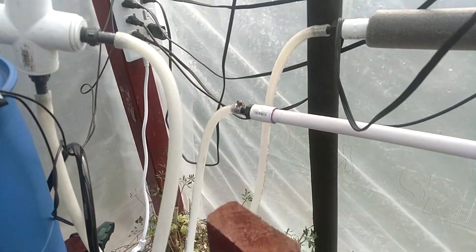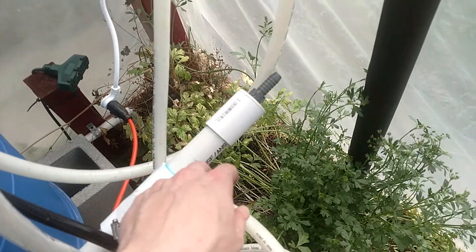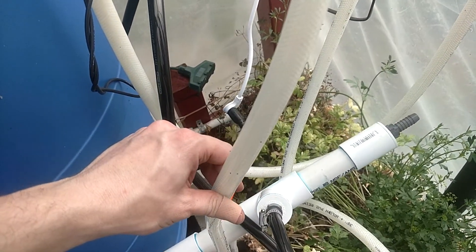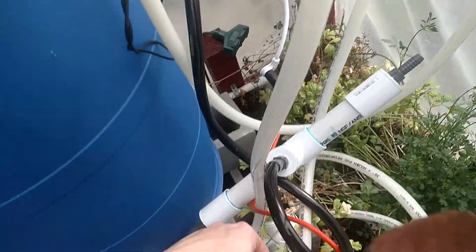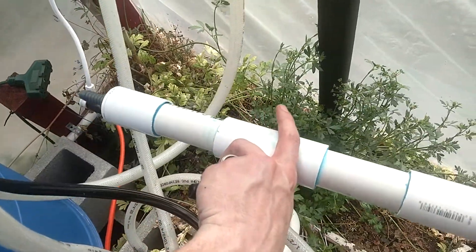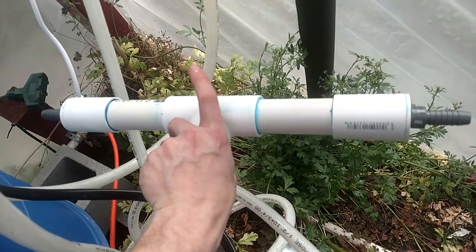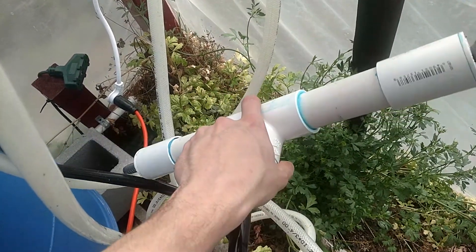And then I'm going to splice into this wire — not that one, into this one down here. Splice into that and add this other manifold, or T I guess. Add that in line so that water goes to both this side and the other side.